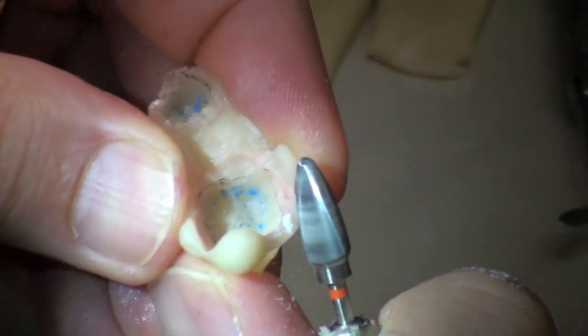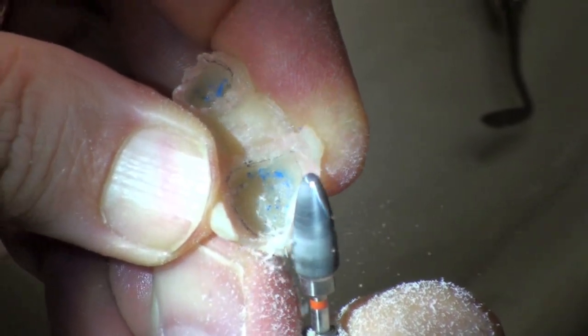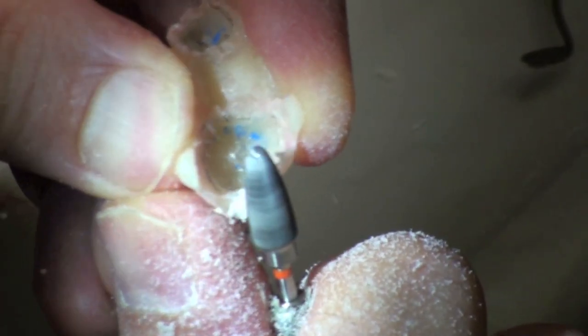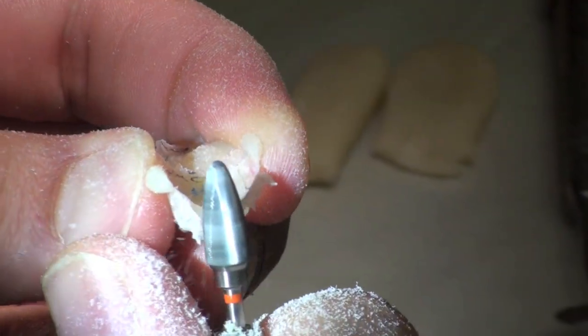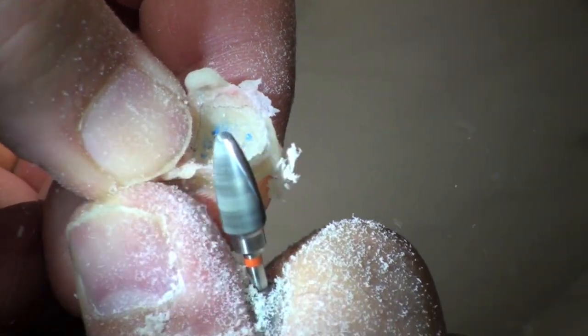Working from underneath — can you see that there, Gina? Can you see the underneath part? Working from underneath so I can see that line, I'm going to trim it back. Starting to see my margin better. Now holding it at an angle like this, but eventually I'm going to straighten that up a bit. Just working my way around.